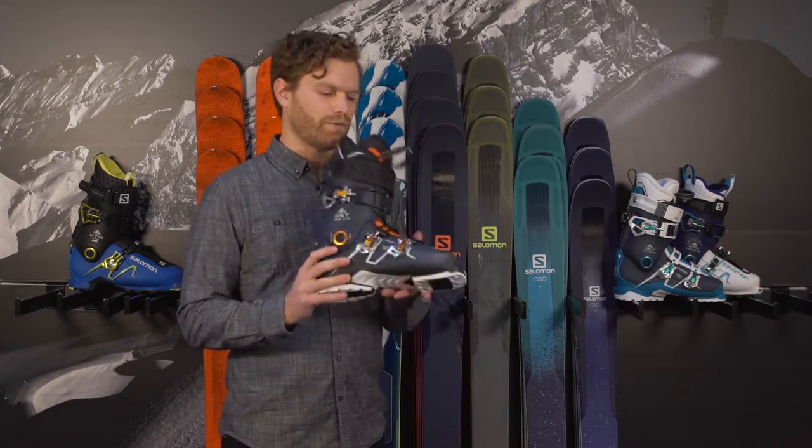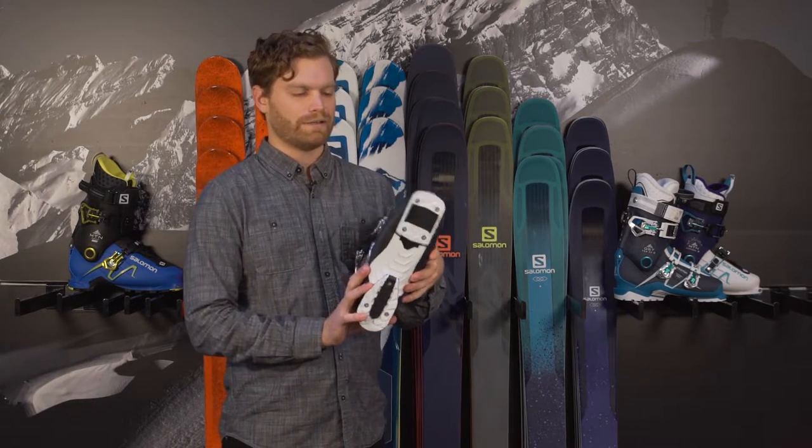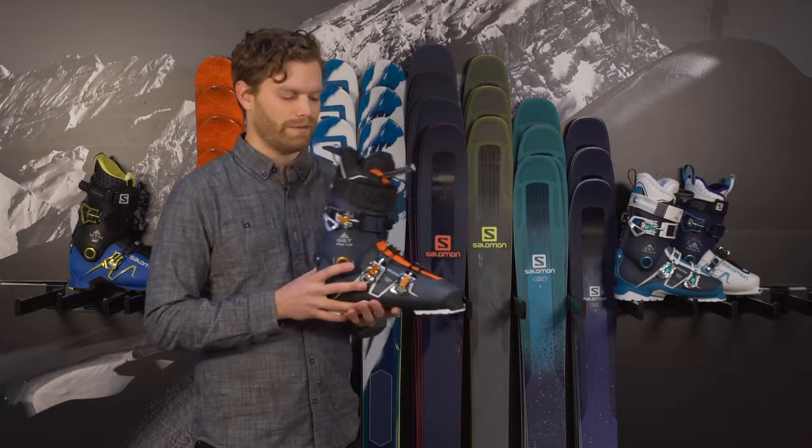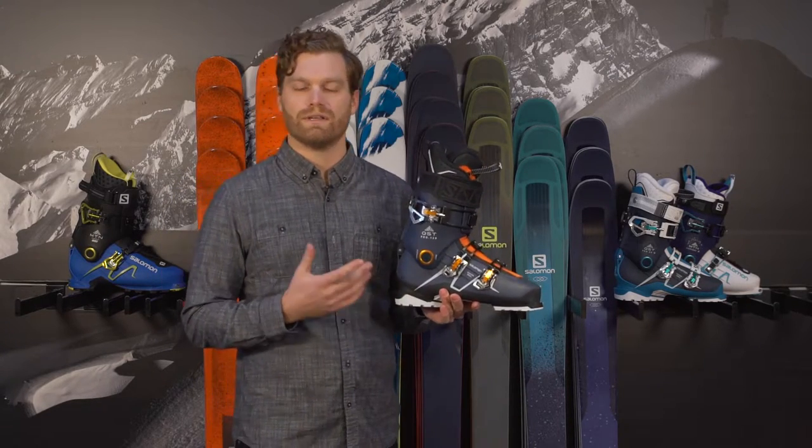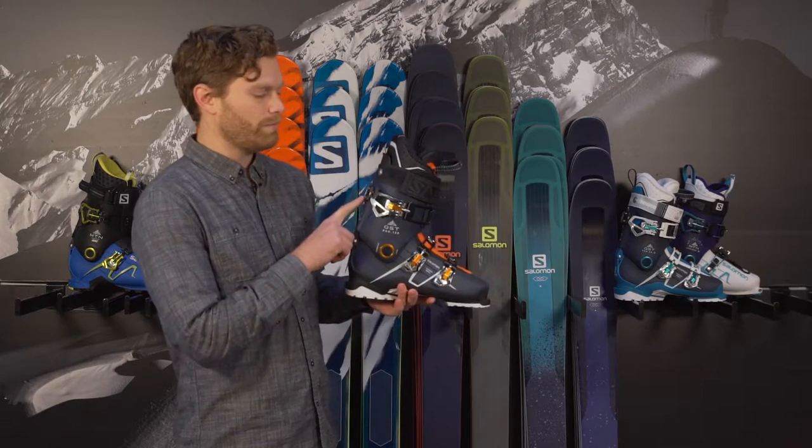These boots do come with regular DIN lugs right out of the box, so they should fit in any of your normal bindings. But replace those lugs with a low-tech fit, and you can get into your lightest touring setup that you'd like. It does have a walk mode.